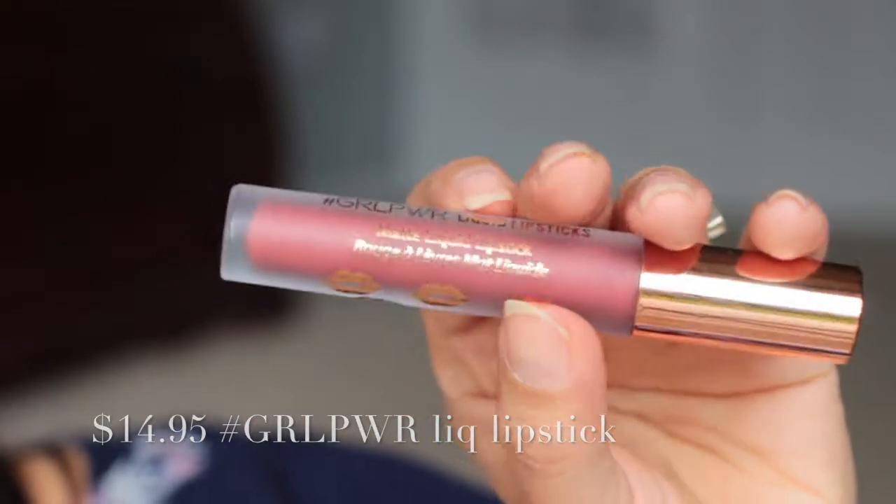And then we have from Hashtag Girl Power, matte liquid lipstick from the Beauty Crop. This one is in Daly Nights. A girlfriend of mine got her box and she told me that she didn't really like her lip color too much — I can't remember which shade she said she got. But I just have a very light neutral pink kind of tone on.